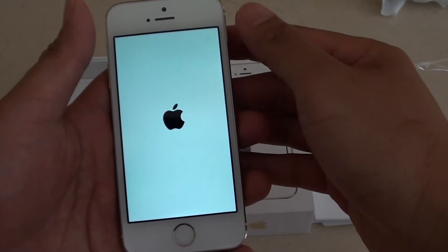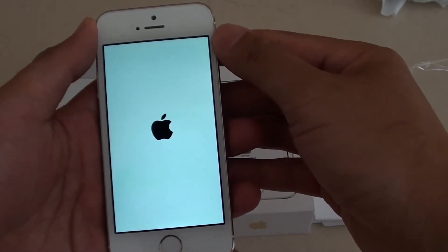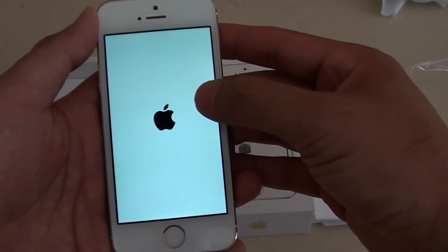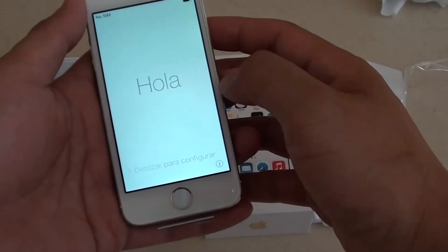It will take a couple of seconds. Now unlike the previous phone, where you get a white Apple logo on a black background. Now once you see this,